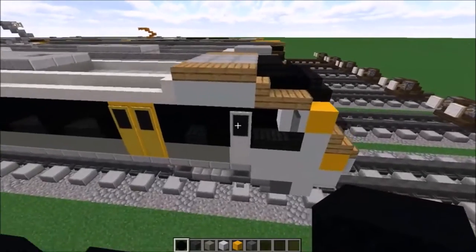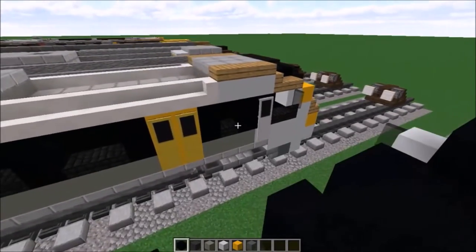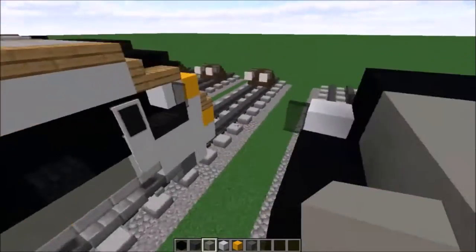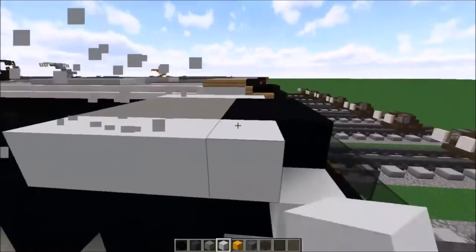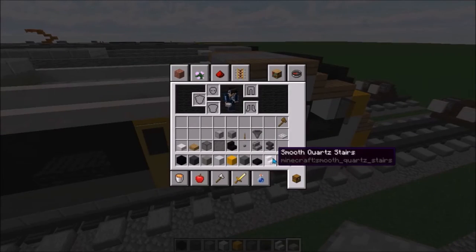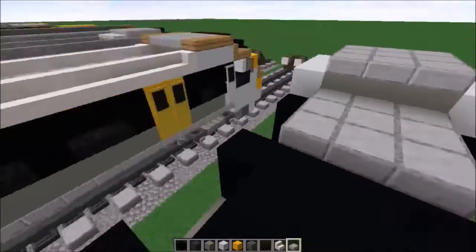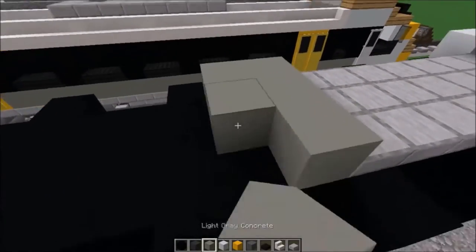Once you've done that, get out your black concrete and fill in the top section. Then get out your light grey concrete and fill that in. Do this with white concrete on and off, and do it on the other side as well. Then get your nether brick stairs and smooth stone stairs, filling the top section first, then filling in the rest until you reach the end. Get out the light grey concrete and fill that in.